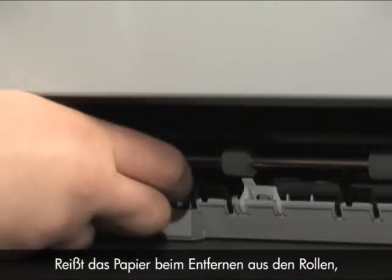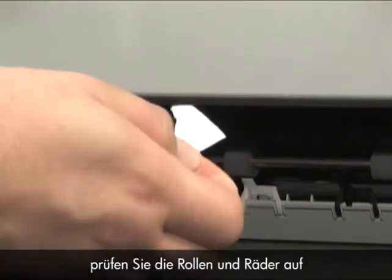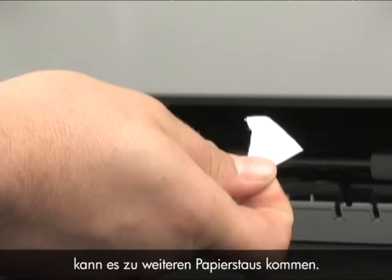If the paper tears while removing it from the rollers, check the rollers and wheels for torn pieces of paper that might remain inside the printer. If any torn pieces remain inside the printer, more paper jams are likely to occur.